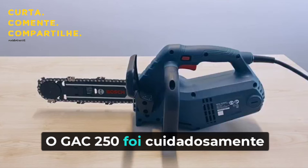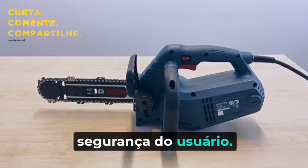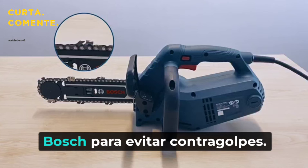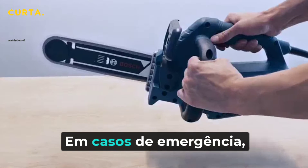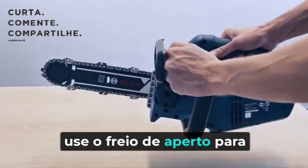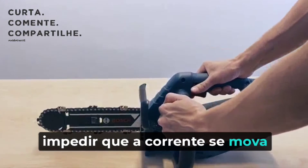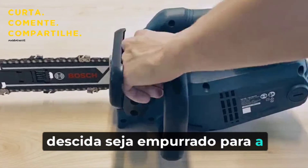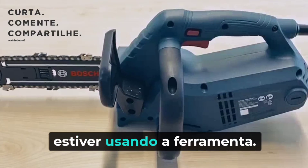GAK 250 is carefully designed to ensure user safety. Always use Bosch's tailored AAC saw chains to prevent kickback. In emergency cases, use the rundown brake to stop the chain from moving and disconnect the tool from power. Make sure the rundown brake is pushed to the lock position when you are done using the tool.